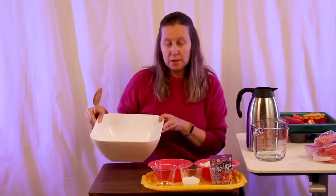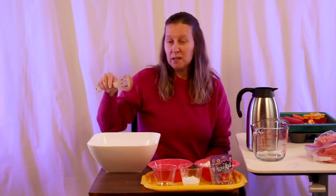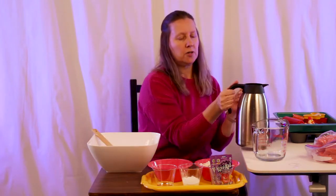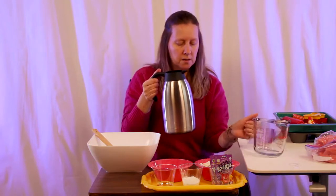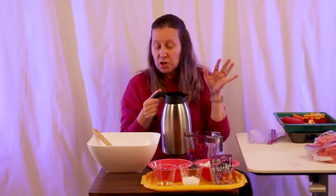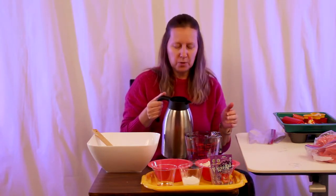You're also going to need a bowl to mix it in and a sturdy spoon or utensil for mixing. Now this is something that you're going to have your littles watch you make, and then after the Play-Doh is mixed and has cooled, they can participate.